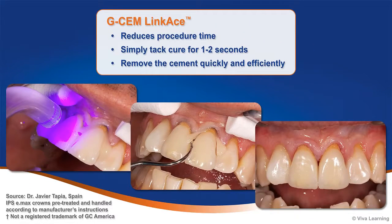To reduce procedure time, GCem LinkAce makes cement removal and clean-up a snap. Simply tack cure for 1-2 seconds and you can remove the cement quickly and efficiently.